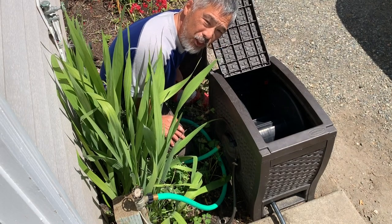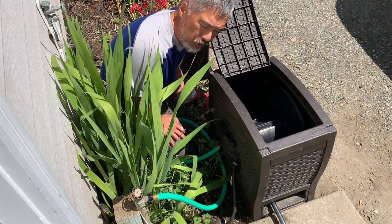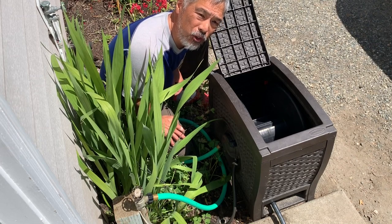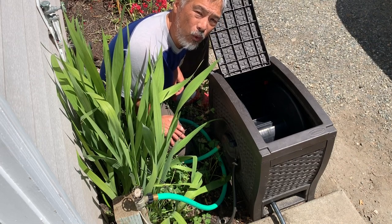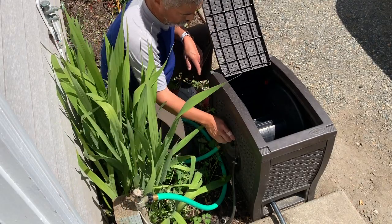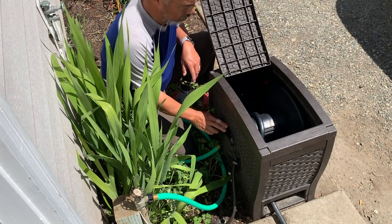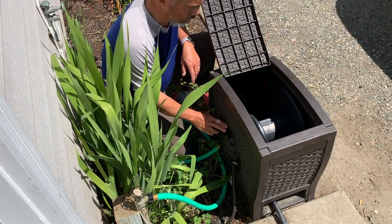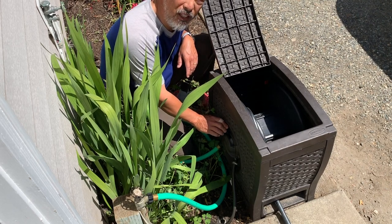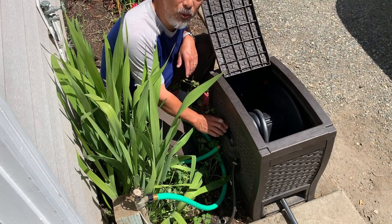We've got this thing hooked back up to water, to the discharge hose, and to 125 feet of commercial duty hose. Let's see how well she works after the rebuild. Well that looks to be a good sign that it's actually working — we didn't screw it totally up.